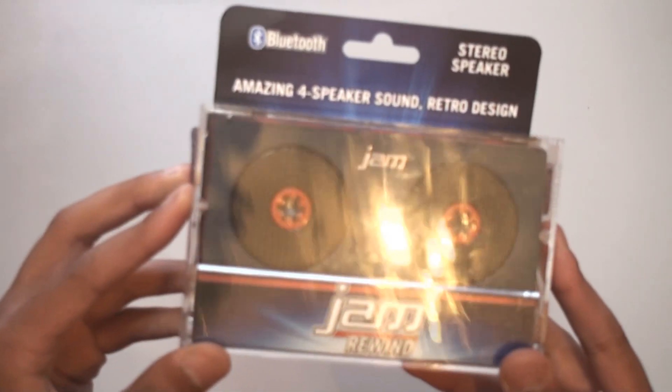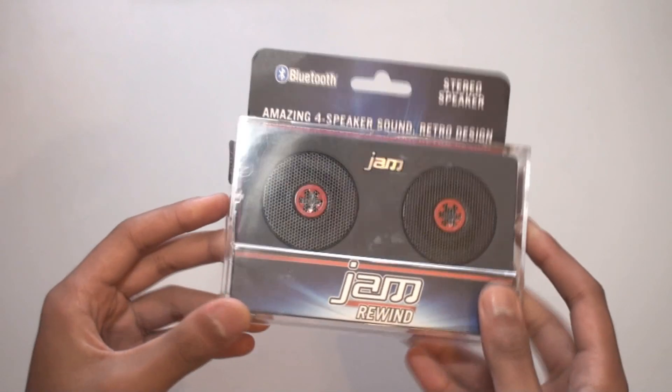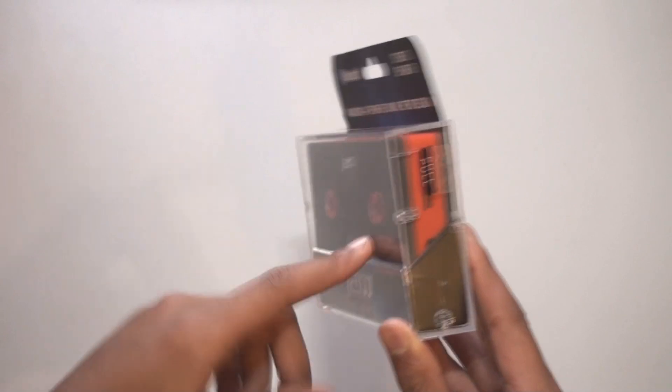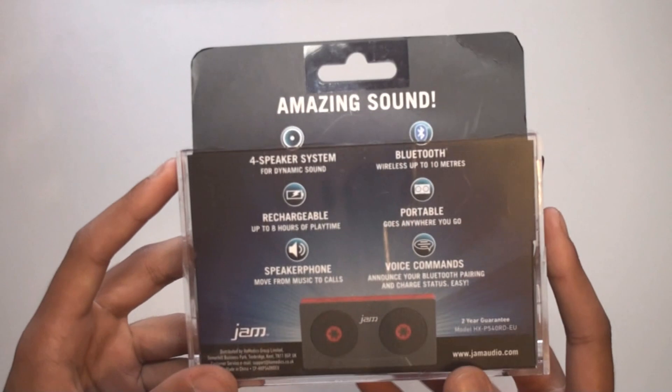So we're getting into the box — this is the box right here, it's actually like a cassette tape box. But this isn't just the box; it's actually a carrying case, so you can put the speaker in this case, take the sleeve out, and you've got a case to carry it around in.